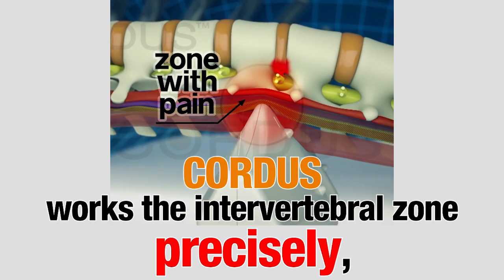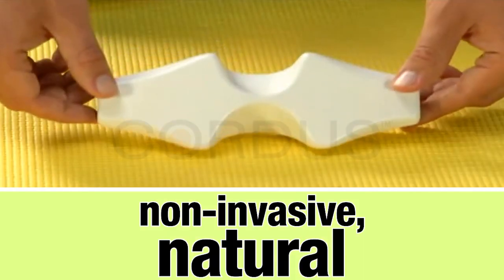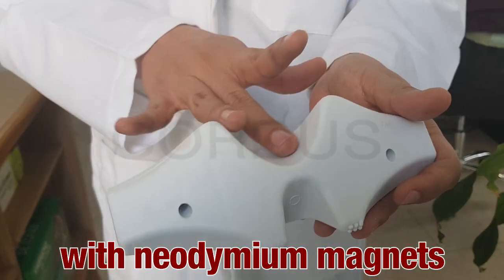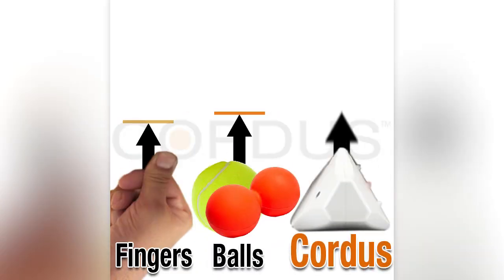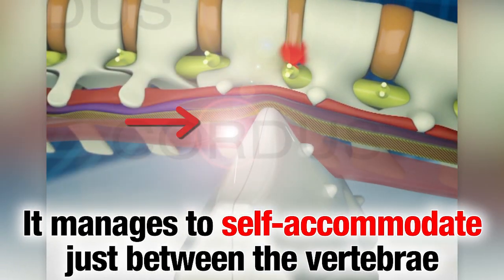Cortis works the intervertebral zone precisely, symmetrically, and deeply. For a greater therapeutic effect, it has neodymium magnets. With a clinically proven design, Cortis tips penetrate deeper and manage to self-accommodate just between the vertebrae.